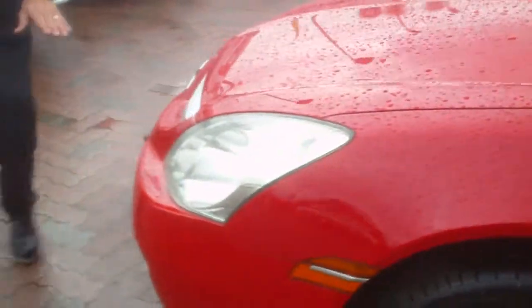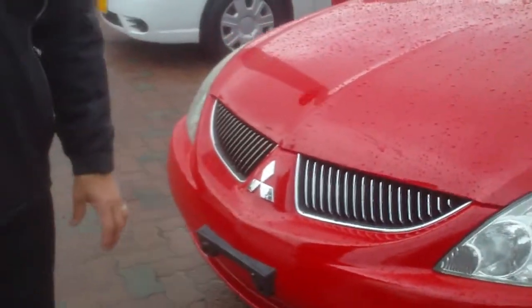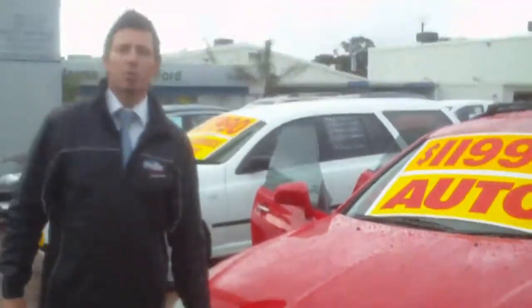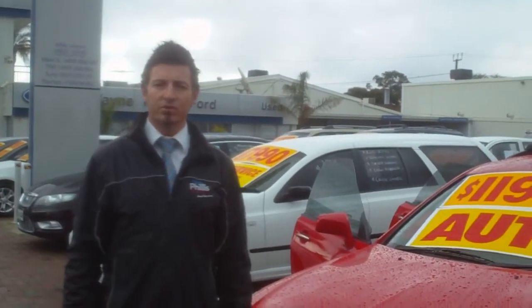So, coming around the front, I'll just show you again — there are no scratches whatsoever on this car. So what I'll do, Paul, is hopefully send this to you. This time it will work and I'll talk to you soon. Thanks, mate.